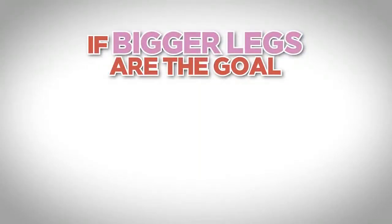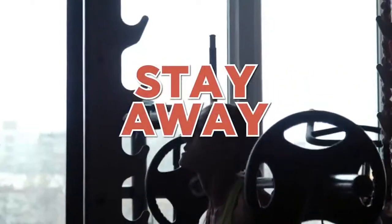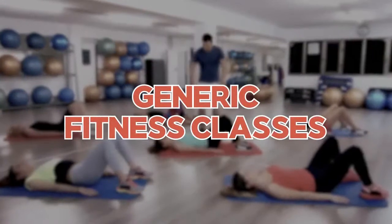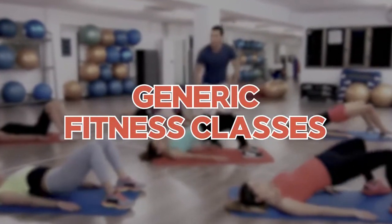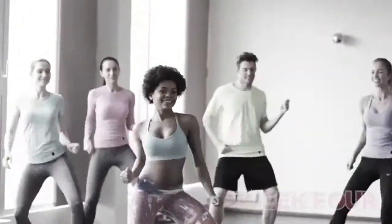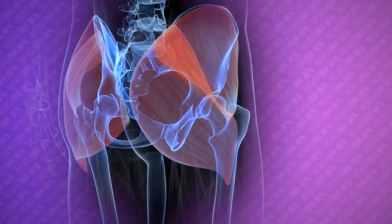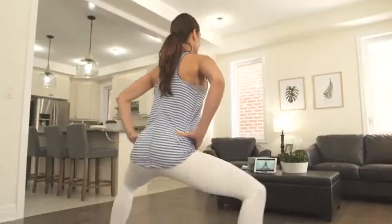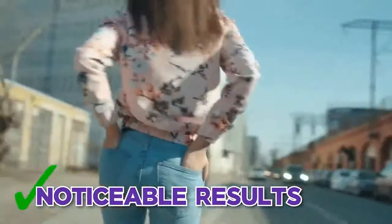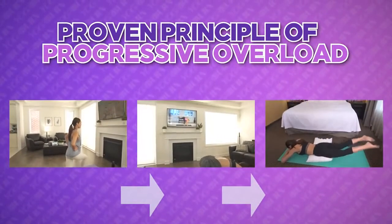Even when weighted squats and leg presses are executed perfectly, they simply don't target the booty nearly well enough compared to the other areas of our lower body, especially our thighs. Yes, our glutes are worked, but very disproportionately so compared to muscles like our quadriceps, which is why these exercises are recipes for a thickening of the thighs much more than a tightening of the booty. Now, if simply bigger legs is the goal, then weighted squats and leg presses can have a place at the table. Yet when it comes to sculpting the booty with proportions in mind, I recommend staying away from them. And finally, the third pitfall we should avoid are the generic fitness and physique classes that have no progression from week to week.